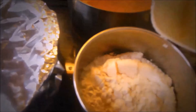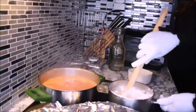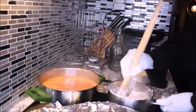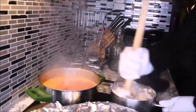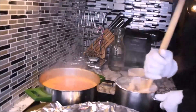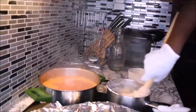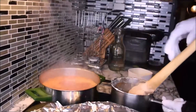You have seen me boiling kokonte with different methods. In another video, someone is helping me pour in the powder. In another video, I pour the powder little by little. In this video, I pour all the powder at once. Now I have poured the powder in the hot water. I have to boil it very fast so it does not clot.